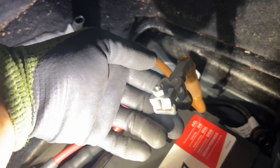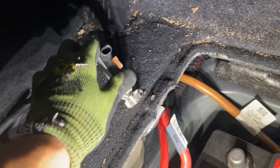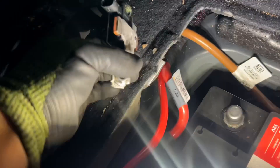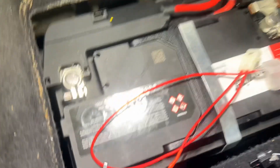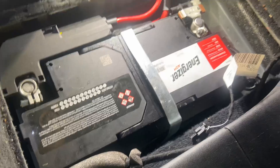The next step is to remove this negative terminal with the 13mm, and then replace it with a new negative terminal, because this one has a sensor on it. We've got to trick the system into thinking that there's a sensor plugged into the terminal, because with the AGM battery there is no sensor to plug in — that's why we have to install this device.